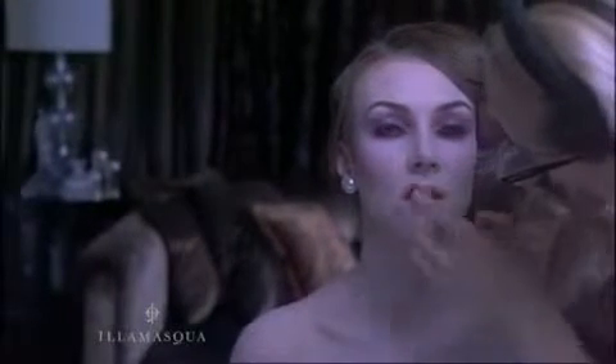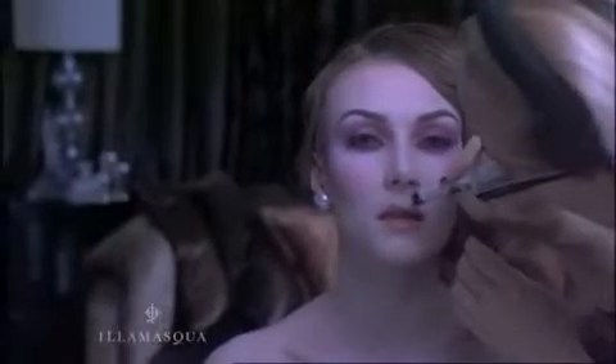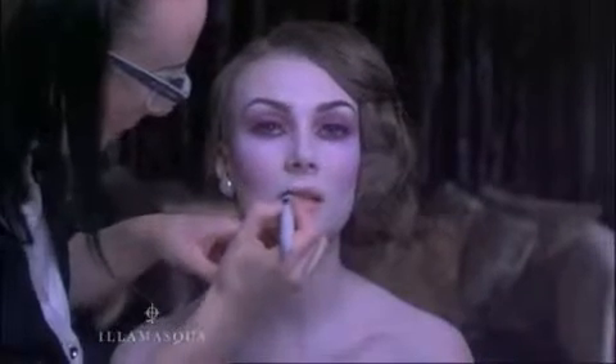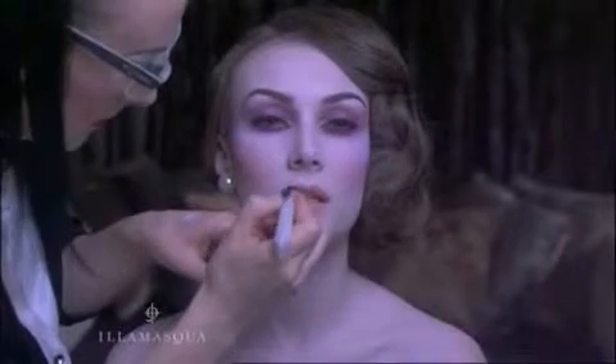I always apply a tiny bit of Illamasqua Illuminator in Odyssey to the cupid's bow — the dip just above the top lip — and down each side. This gives a crisp, light-catching line that really defines a darker lip look.